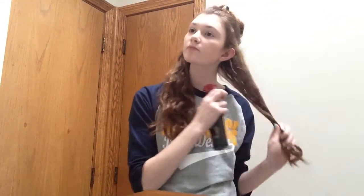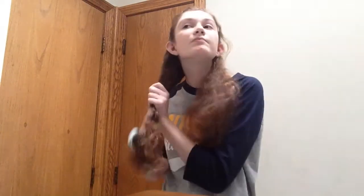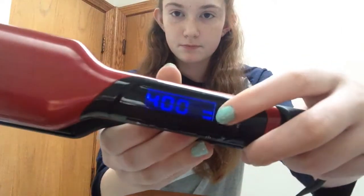Don't forget to use heat protectant. Then just brush it through, and then you can start straightening your hair. Just do it in small sections until you get all the way to the top.